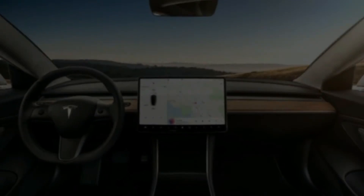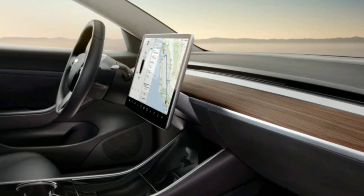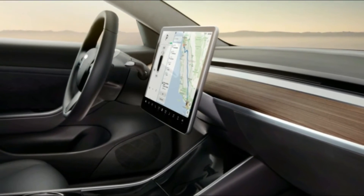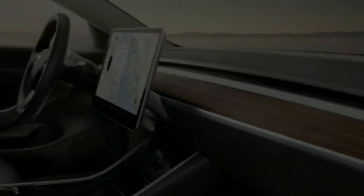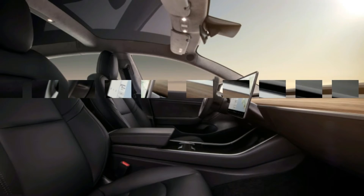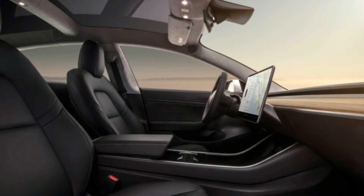Want to turn on the wipers? Use the touchscreen. Adjust the exterior mirrors? Use the touchscreen. Enabling auto-steer? That's in the controls menu — four touches to turn it on. Need to turn on the headlights or adjust the climate fan controls outside of the auto settings? You know where to go.